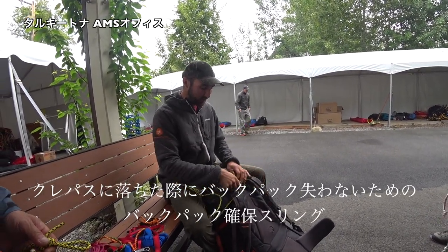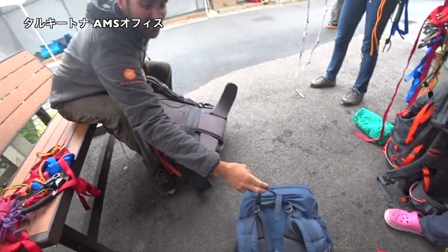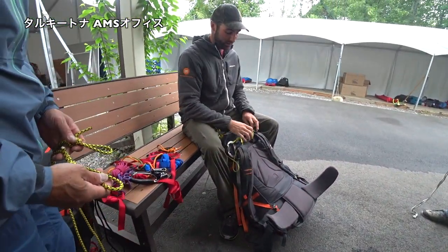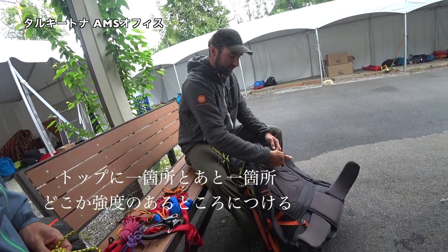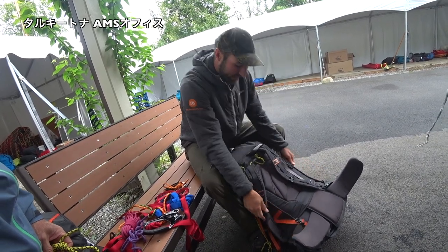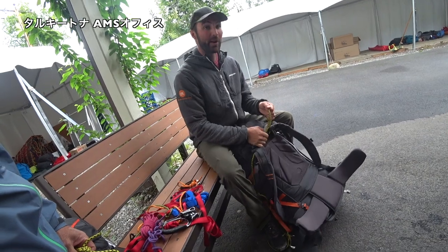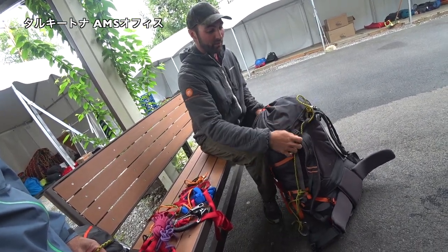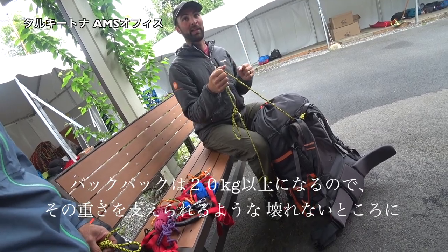This will get tied to your haul loop, the handle at the top of your pack here. But most of these are not very strong, so we want to tie it to something else as well. Like this is tied to here as well. Mine is tied all the way down here on both sides and comes up and then reinforces this loop. We want, when our pack is very heavy, we want this to be able to hold all the weight without breaking.